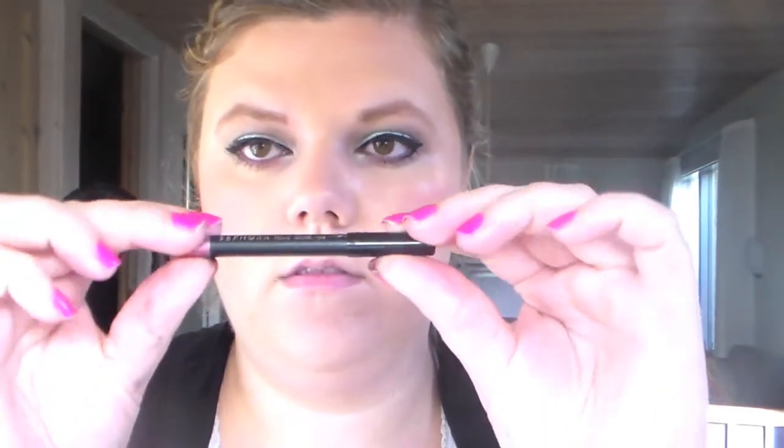And I'm setting it all with the Urban Decay All Nighter spray. Then I'm taking a lip liner by Sephora, and then a lipstick by MAC called Viva Glam — number three, I think — and false lashes.